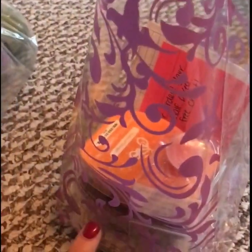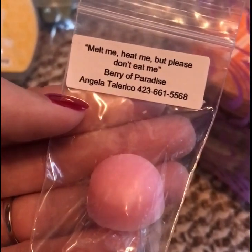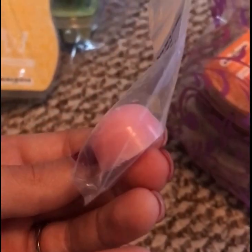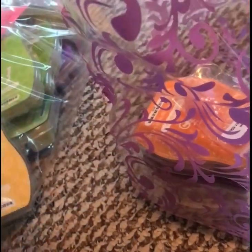In the bag I just put her three bars, and then I made samples this weekend. My samples say 'Melt me, heat me, but please don't eat me — Berry of Paradise.' It has my name and my phone number. It's a pretty good size sample, so I'll give these out to my customers in their orders whenever I have some on me. I made a lot for next month, so I had some for today.